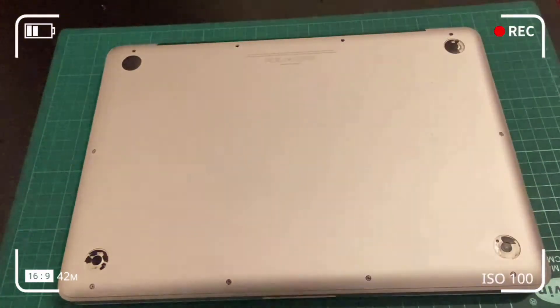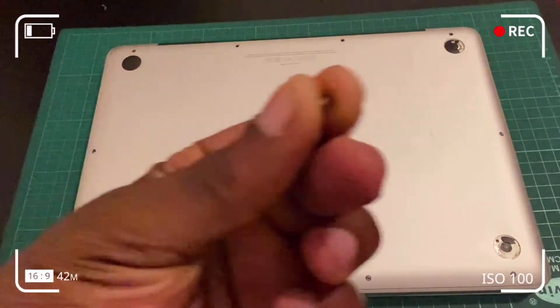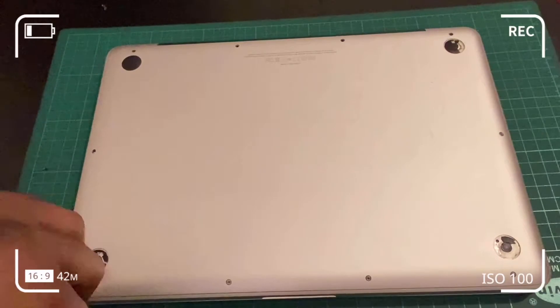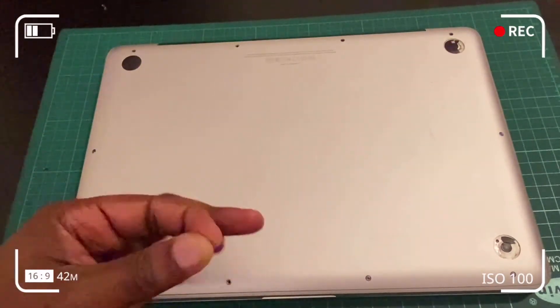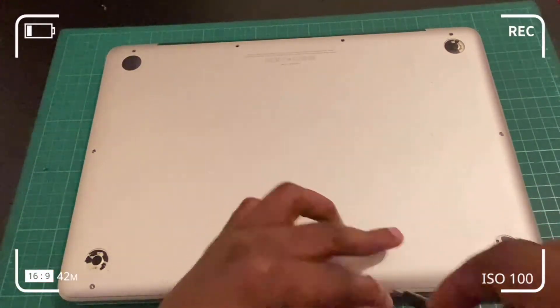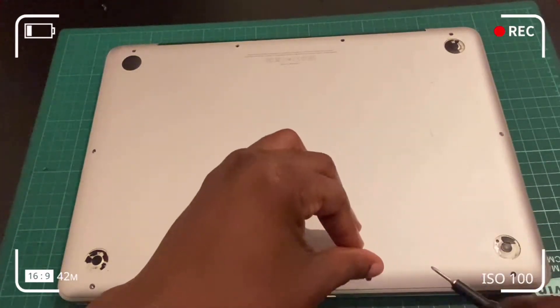If you're struggling to recognize screw holes and sizes, just map it out. Originally it appears some loctite or residue was used on the screws, but once you remove them you don't need to reapply any locking compound — the torque of the screws at the bottom case is rigid enough, so you should be fine.